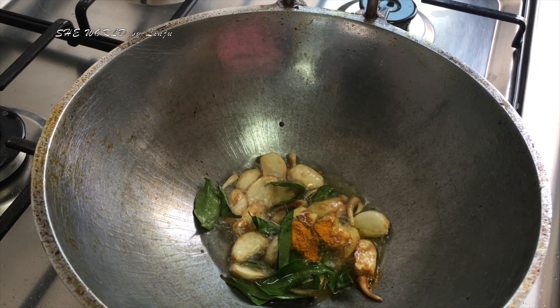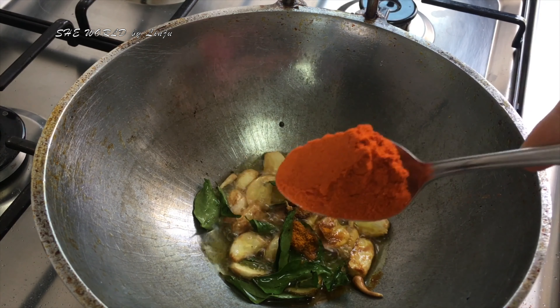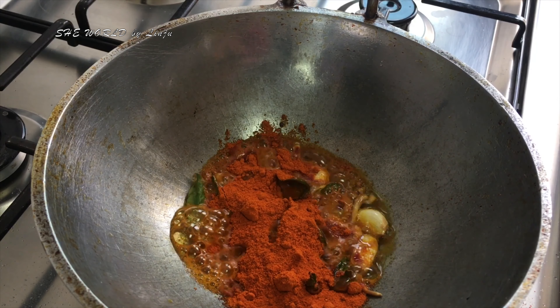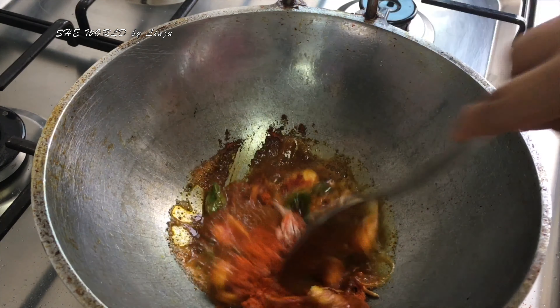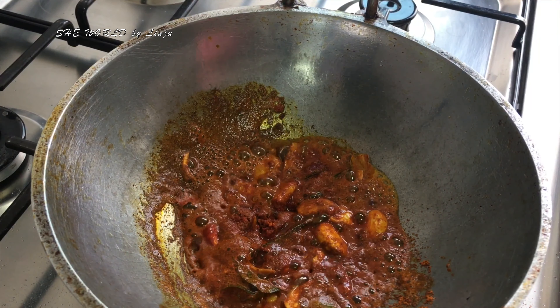Add 2 tbsp of fish in the middle. Add 1 tsp of fish in the middle. Put it on low flame as it is made.